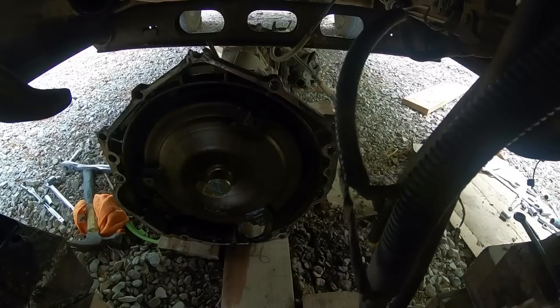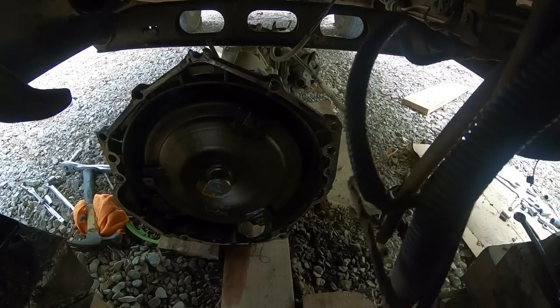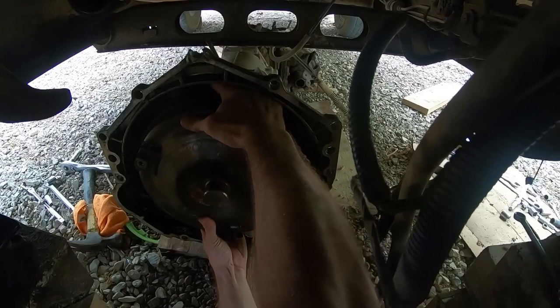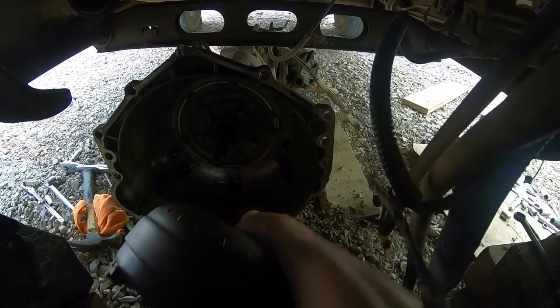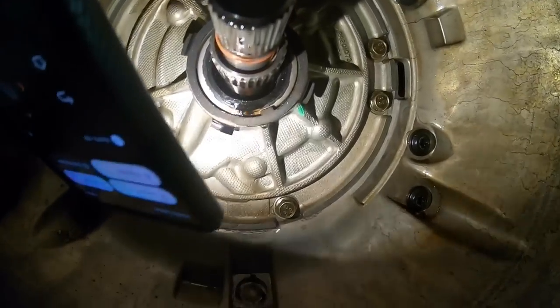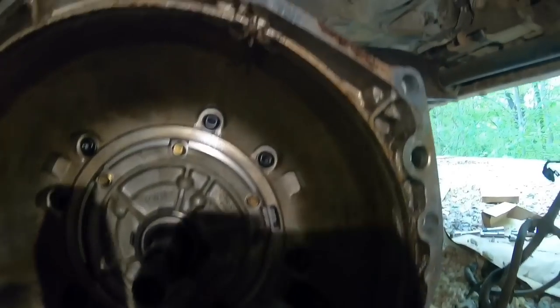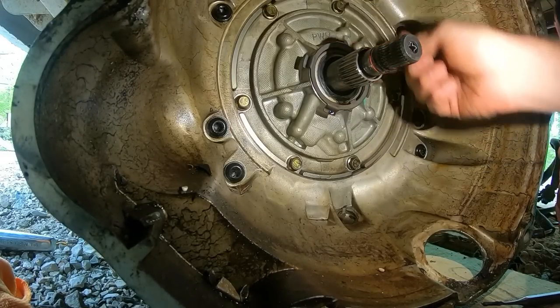Next we're going to slide the torque converter out. That might be the heaviest part of the whole transmission. There's a seal right there - it's probably just fluid from when we pulled everything apart, but since we've got everything apart it just makes sense to replace it. There's a little retainer clip right here that helps hold that seal in.